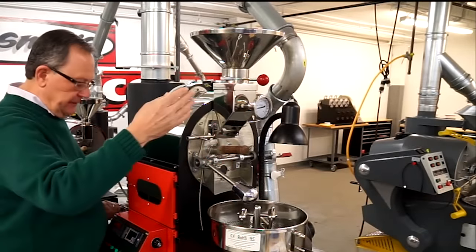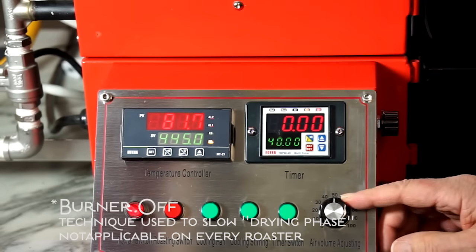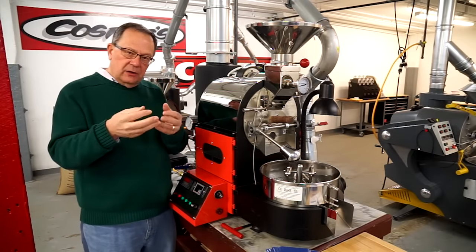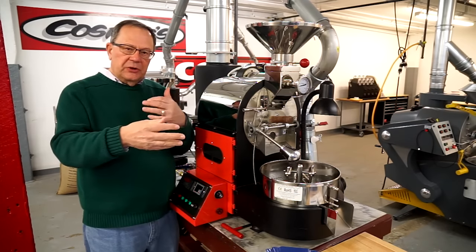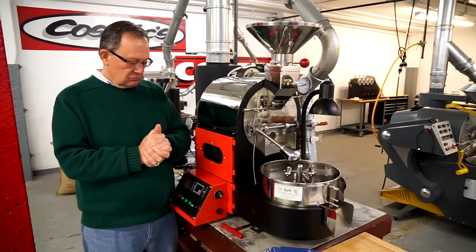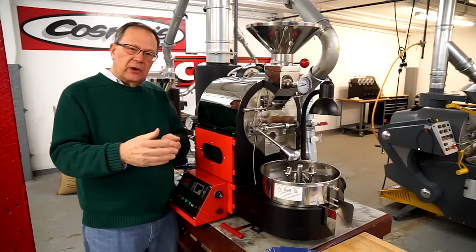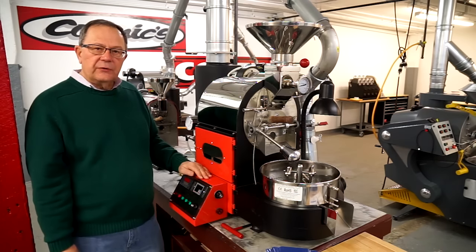We'll open the hopper and I shut the burner off for the first minute. I'm going to turn my air down to low. During this drying stage, I want all of that energy picking up and wicking away the moisture. Coffee starts at about 10.5 to 11% water moisture, and I want to dry that bean out to about one half of 1% at the end of drying. I do that with an air flow setting of low.